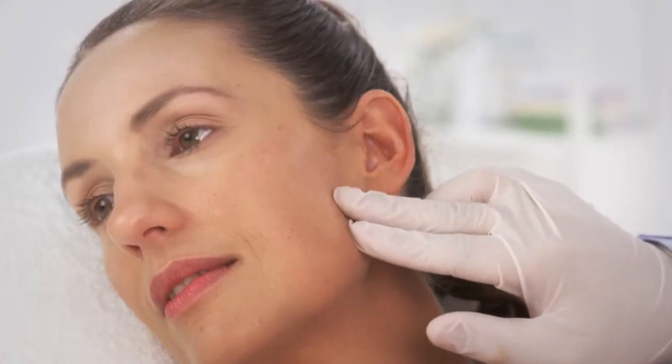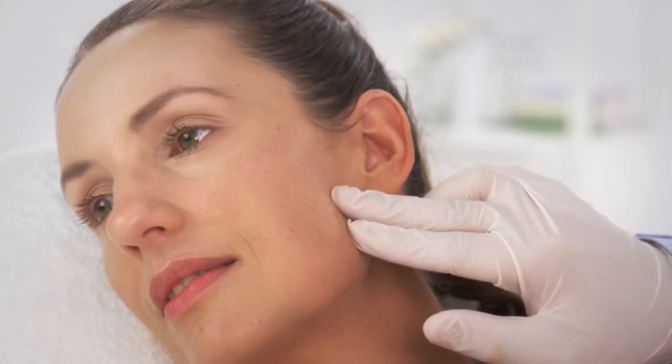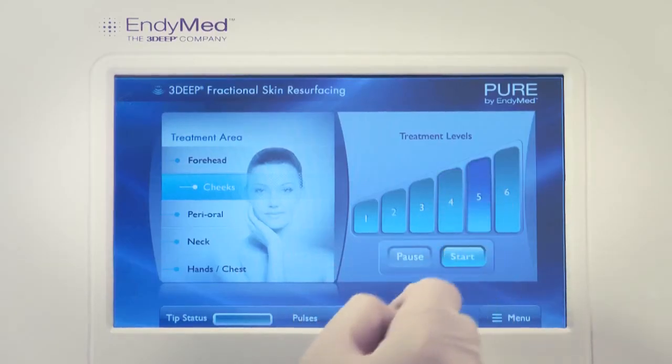If the patient doesn't feel the treatment at all and you observe no erythema or edema, increase the treatment level by one.